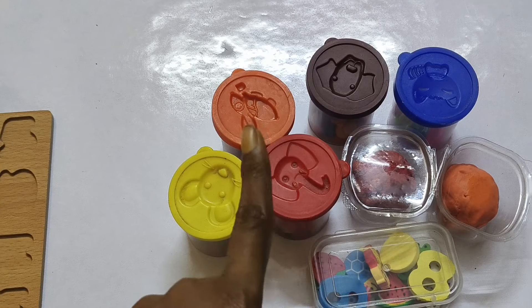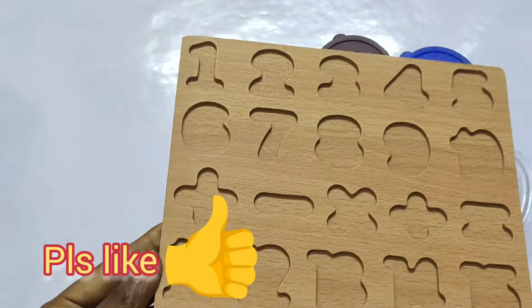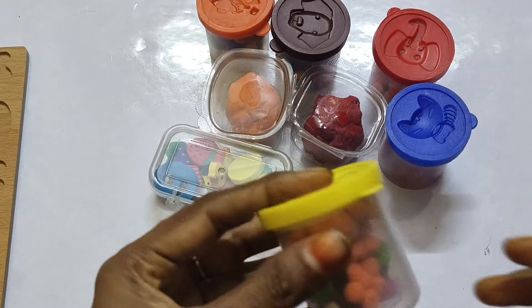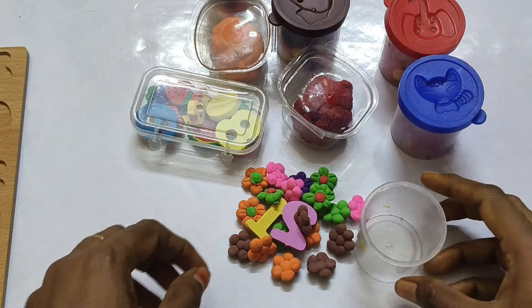Numbers are missing. We find out numbers unmatched with the puzzle board. Numbers are hidden in these different types of boxes. Let's find them!